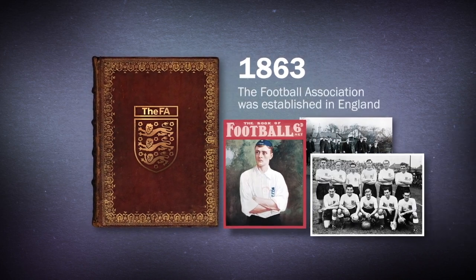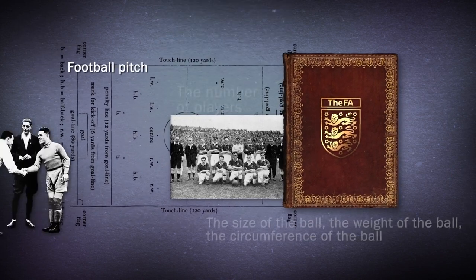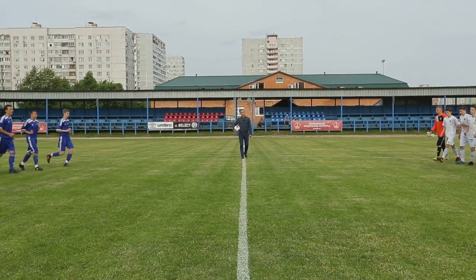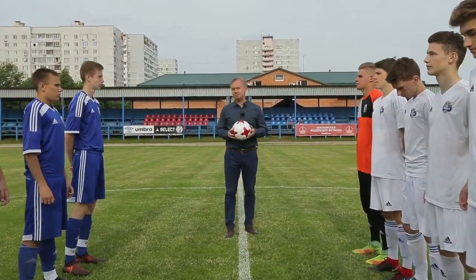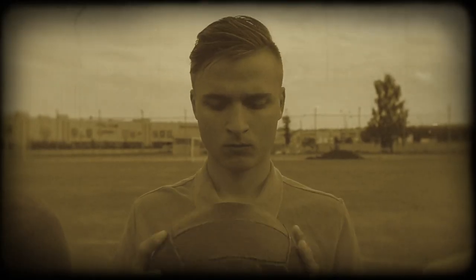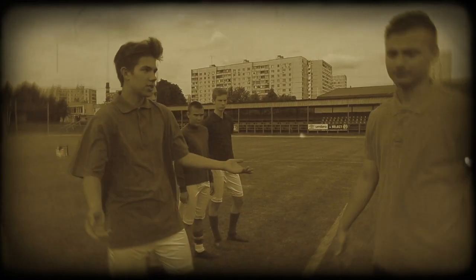In 1863, the Football Association was established in England. It unified the rules of the game, including the parameters for the ball, although they were later changed. Until 1963, the size and weight of the ball were determined through a mutual agreement between the athletes. If everyone thought the ball was suitable, there would be a match. But if someone didn't like the ball, the match wouldn't take place.